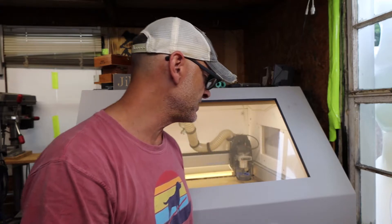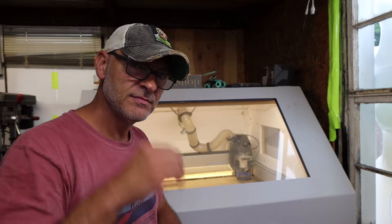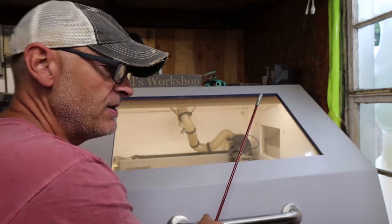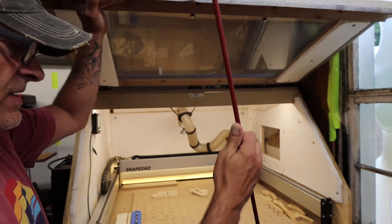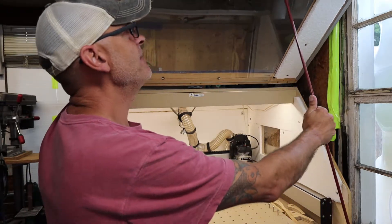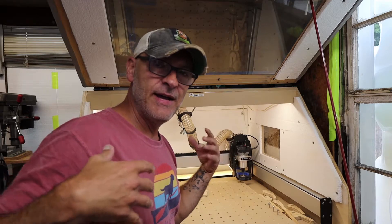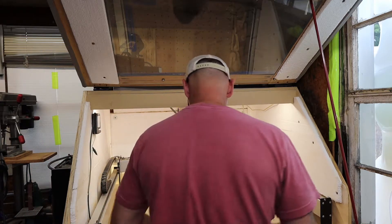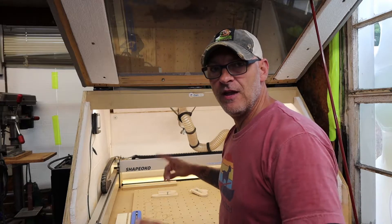So here we are at the CNC. I have the Shapeoko XXL — that's what I'm using in case anyone asks — and I have an enclosure with dust collection. Not the Pro, the old one. When I built the enclosure I never got around to properly building any sort of locking mechanism, so I use a pole to hold it up. I'm the 10%-er guy — meaning I do everything 100% of the time, but that last 10% I procrastinated on. Let me get things set up.